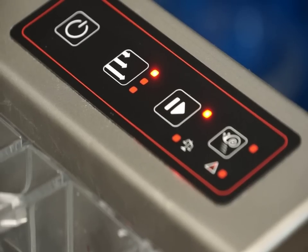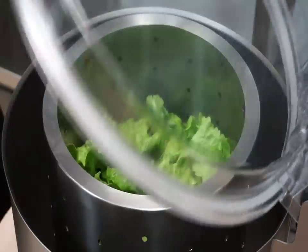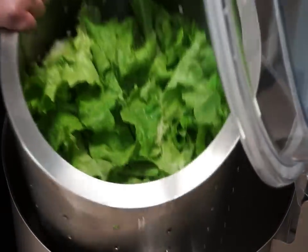The centrifugal force generated by the high speed of SAMeC salad dryers allows obtaining extraordinary results without damaging the product, and substantially improving the shelf life of the product as they contain less water.